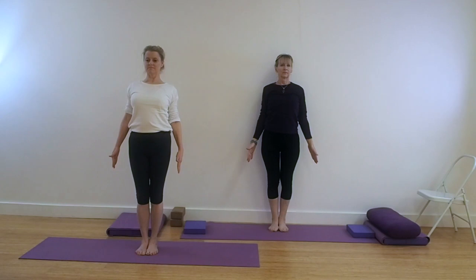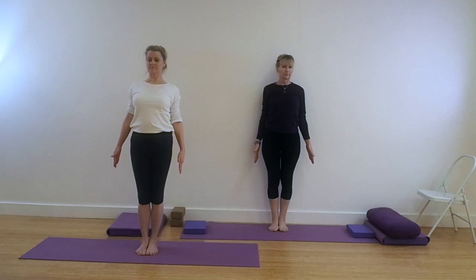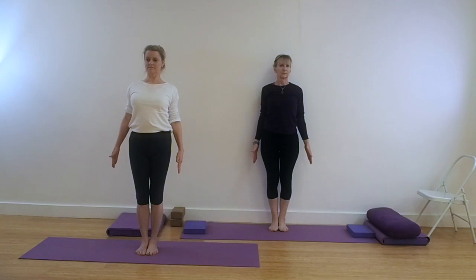Inner edges of the feet together, chest lifting, fingertips stretching down. Keep the breath fine and even through the nostrils and the weight moving back into the heels.